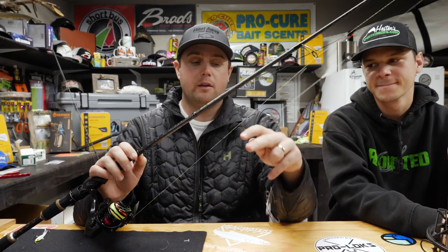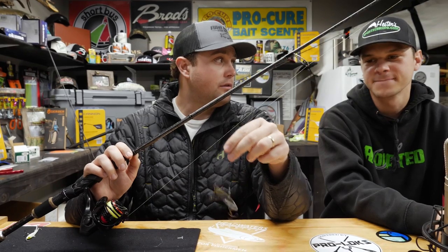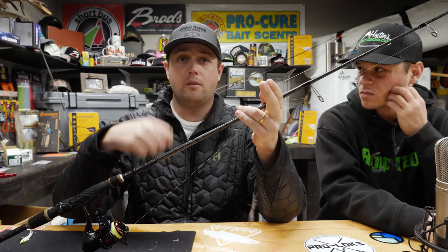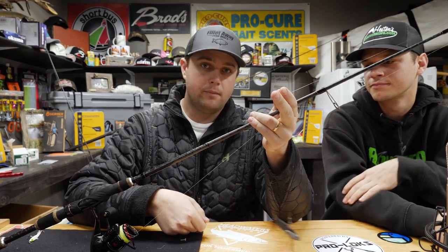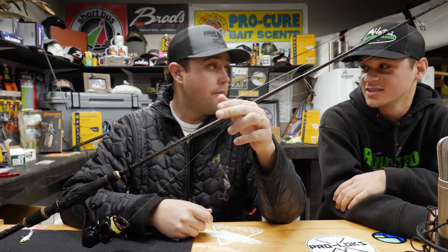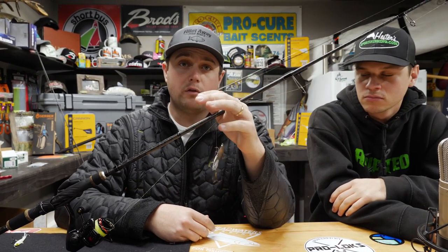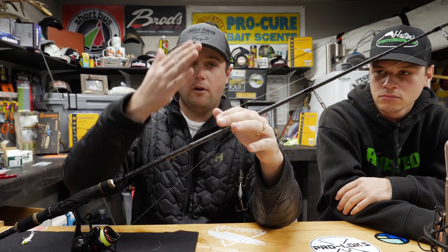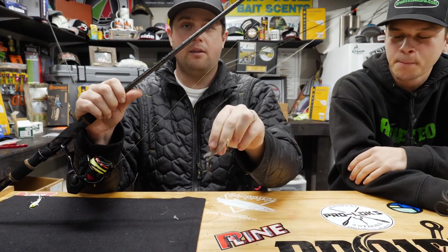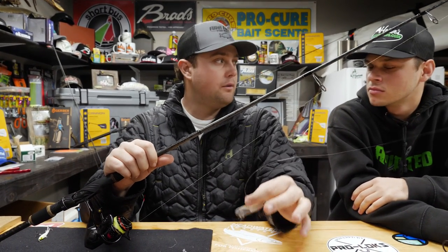When jigging vertically, it's important not to jerk the bait all over the place — these blades will move a lot without much rod action. A 12-inch lift of your rod tip, then dropping it slowly down, is usually enough to trigger fish. Sometimes less than 12 inches works, especially in winter months. Don't drop these on a slack line — keep the fall controlled or the blade will twist up with the line and the hooks will get fouled.